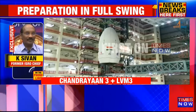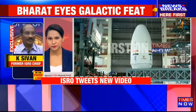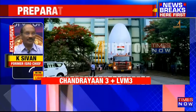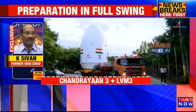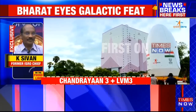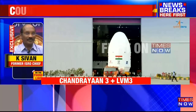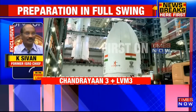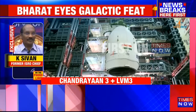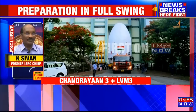Landing on the moon is a real challenge, mainly because the moon does not have an atmosphere but does have gravity. When the body detaches from orbit and moves toward the moon, the velocity has to be reduced while simultaneously descending. Multiple tasks have to be carried out simultaneously — only then is a soft landing possible. That is what makes it a very critical and very difficult activity.